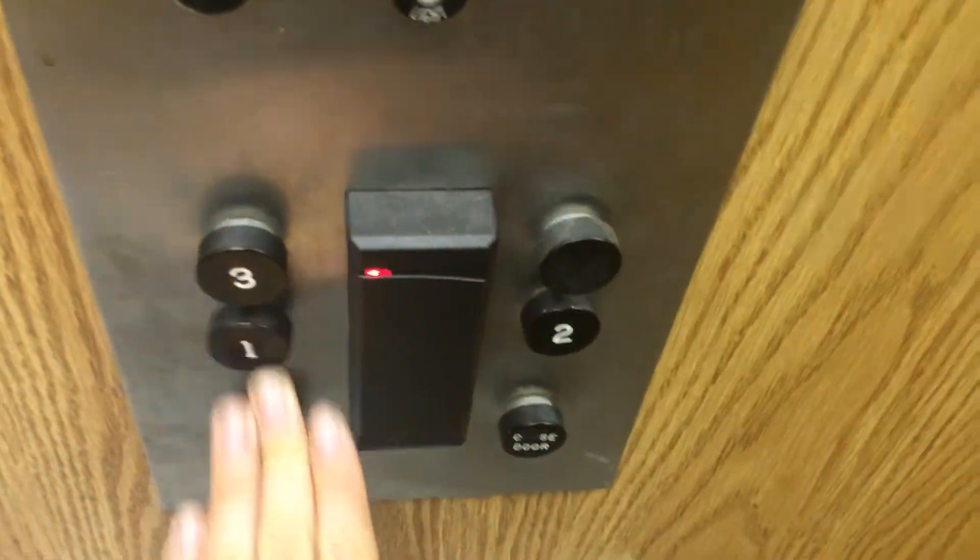This is an Otis elevator. First floor. And first floor.